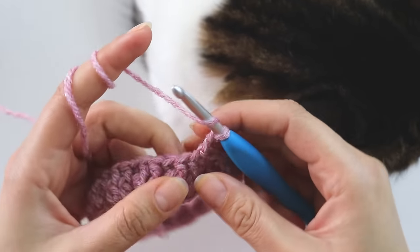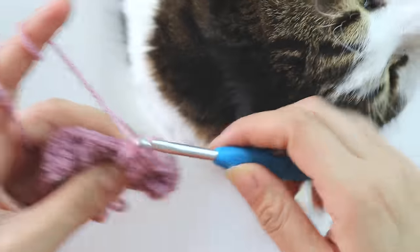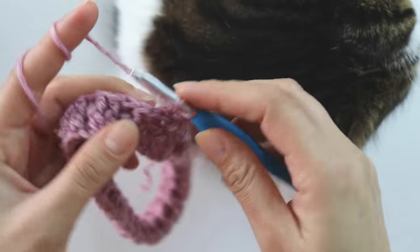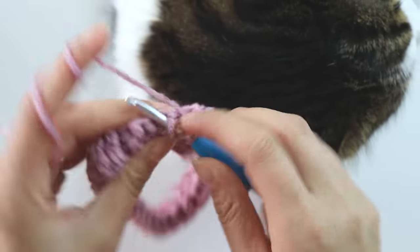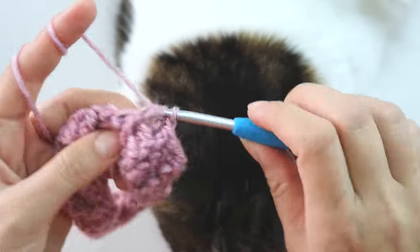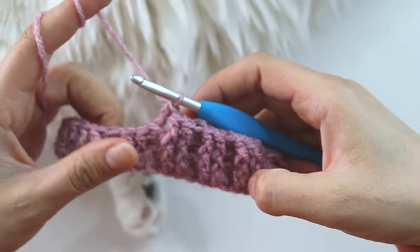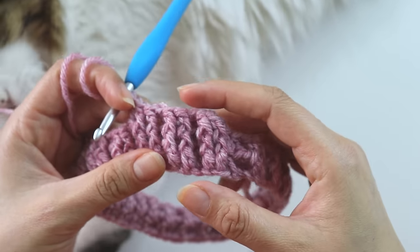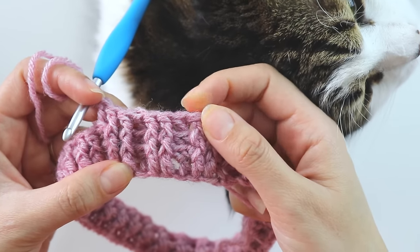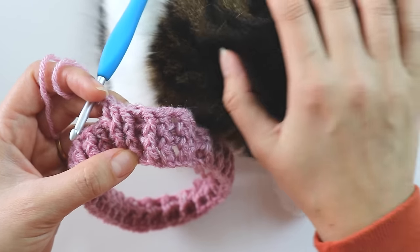Chain two and repeat the same thing: two front post double crochets, one back post double crochet, all the way around. I can make about six rows with this pattern — I'm at row three right now. You can make it as many rows as you like. I'll make it for six rows total and meet you at the end.